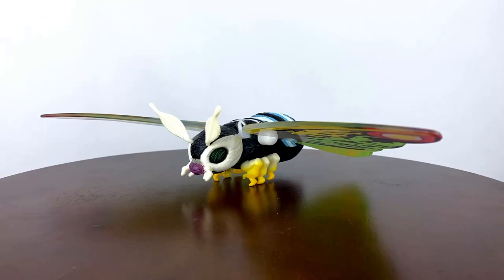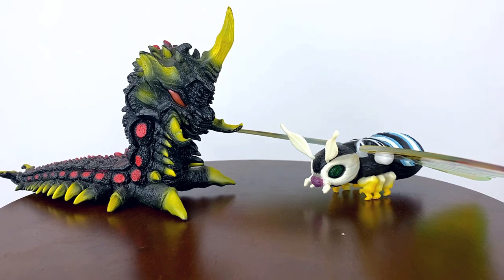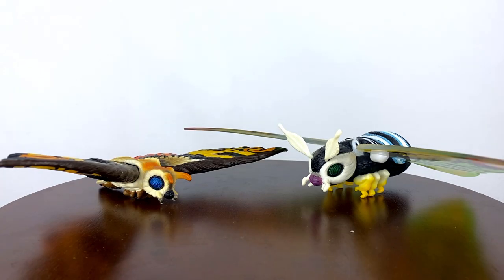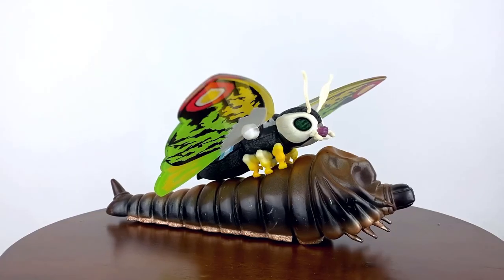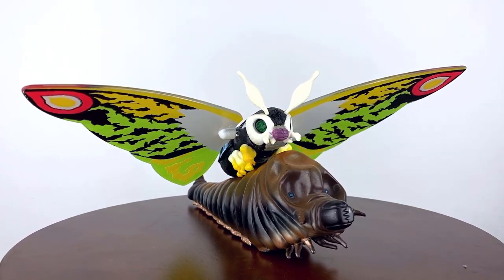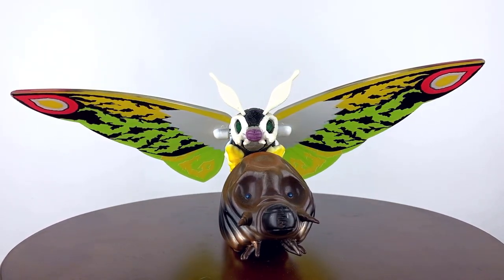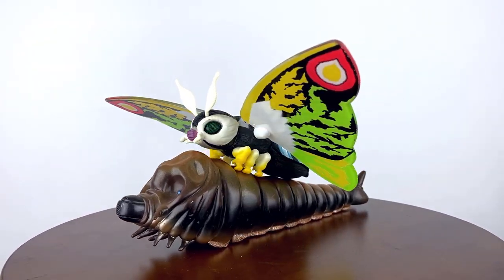With a wingspan of nearly 11 inches, the only thing you'd have to worry about when displaying this figure are the wings themselves. For size comparison, here Leo is next to the Bandai 8-inch Mothra Larva, the Bandai 40th Memorial Box Batra Larva, the Bandai Tokyo SOS Mothra, and lastly the Final Wars Gigan from SH Monster Arts. While decently fragile and harder to find in mint condition, this figure still stands out on his own as a great representation of the character. A very vibrant Mothra, this one is sure to please those who like a bit of color on their shelves.